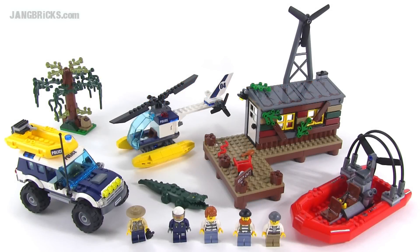Hey everybody, it's Jang here with a look at a 2015 LEGO City set. This is the Crooks' Hideout, part of the Swamp Police series. All of this stuff comes with one set, so you've got a lot of individual components to check out. Let's look at them up more closely.